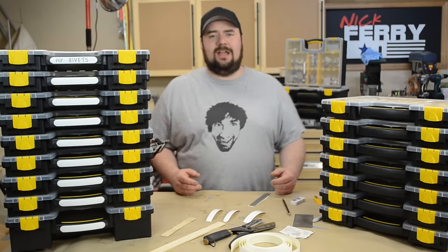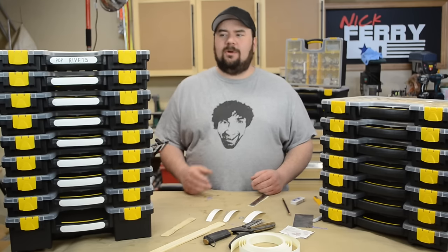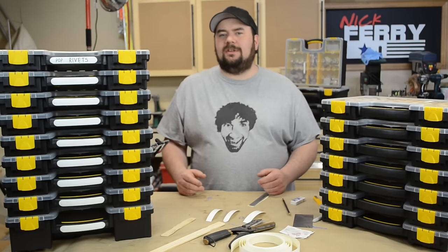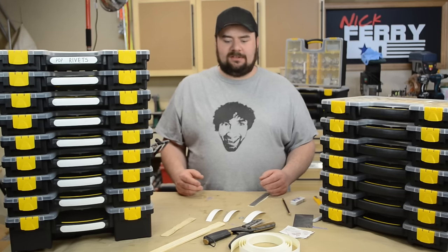I had tried masking tape, I've tried a label maker, and nothing wanted to really stick. Also, I'm kind of particular about how things look in my shop, and having masking tape or duct tape on there wasn't really my style.